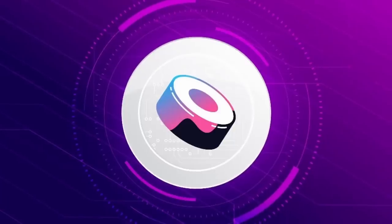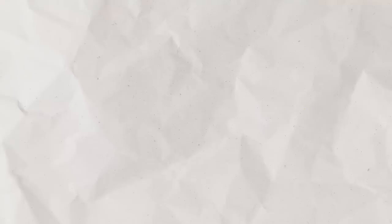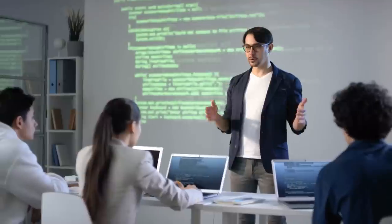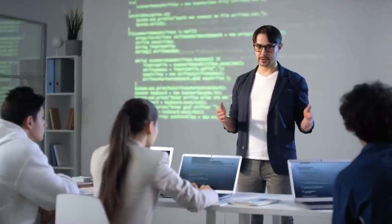Did you know that DEXs like Uniswap and SushiSwap have Bancor to thank for their success? Bancor was the project that pioneered the AMM model and the liquidity pool. They launched Bancor1 in 2017, but they weren't satisfied with that version, so they kept on building and improving ever since.